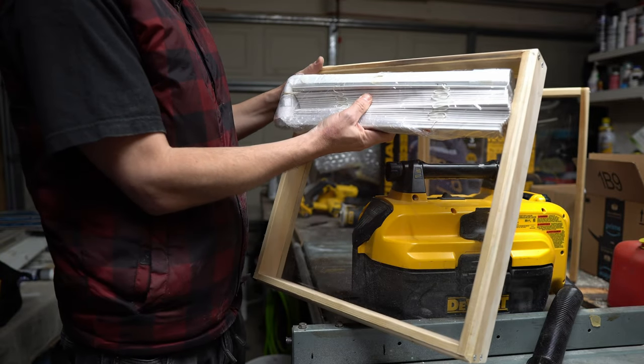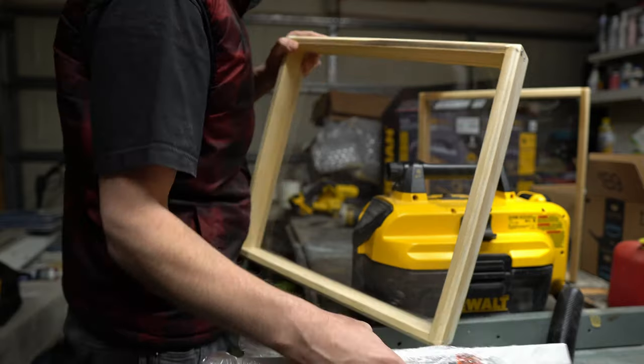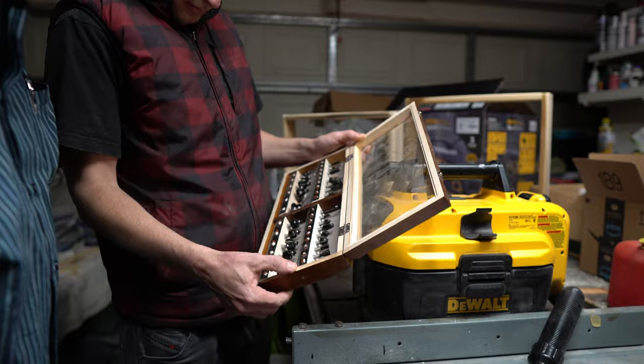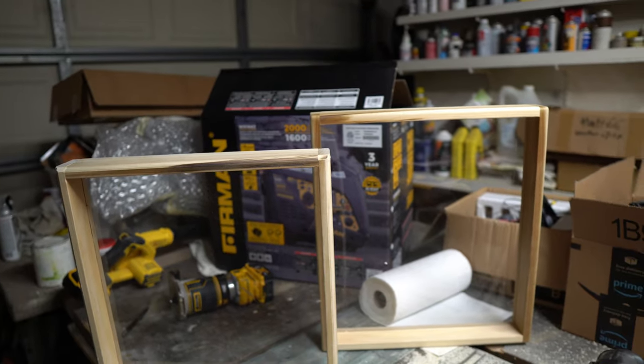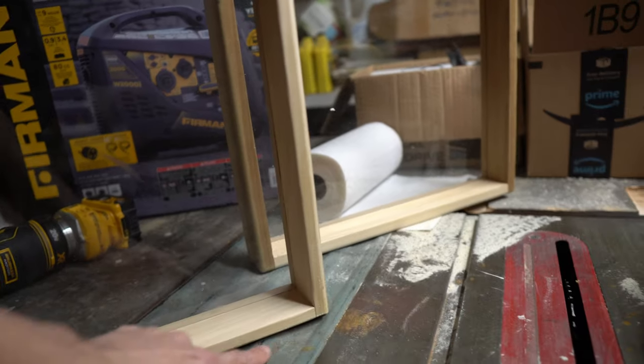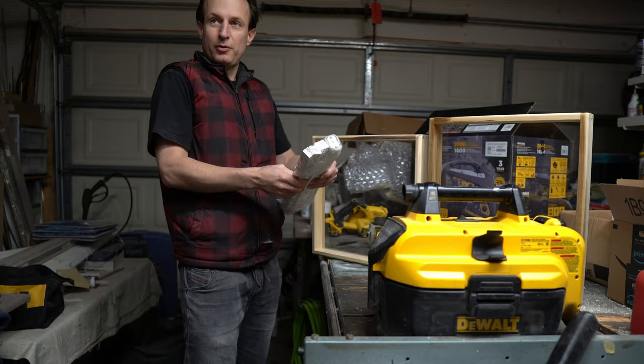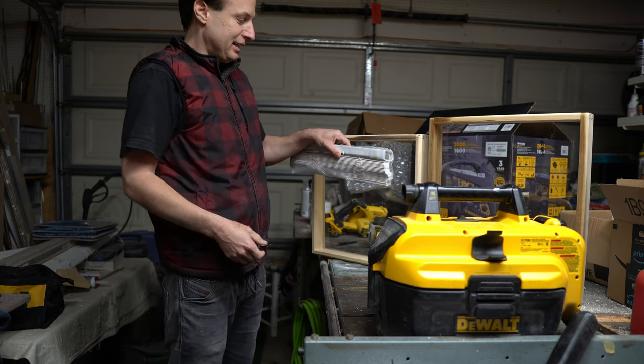Have you ever noticed when you look at wooden window frames, they always have detail like molding? So with the router bits that my dad got, I decided to route in some detail. I want the bezel of the window frame — if that's the word — to look thinner.